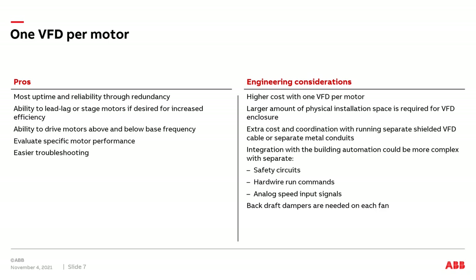What are the engineering considerations? First, you're going to have a higher cost point as you have more VFDs in your package. You'll have a larger enclosure or physical footprint as you have more VFDs to install. You'll have extra costs in coordinating and running separate shielded wire between the drive and the motors — each VFD needs to be shielded from other VFDs' motor cabling per best practices.